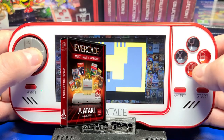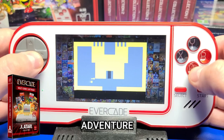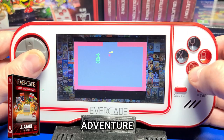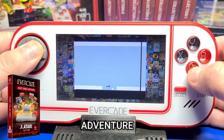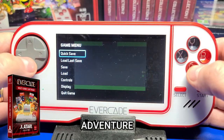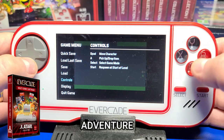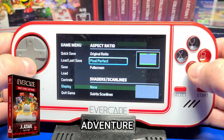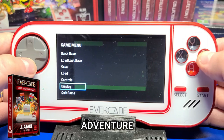During gameplay, I'll put an image of the collection box art in the lower left. We'll kick it off with Atari Collection 1, playing Adventure from the Atari 2600. I never owned this particular game back in the day, but I did have a buddy that did and used to play it over at his house — pretty neat game. Going into the in-game menu options, you can move down to controls and it will show the button layout. You can also save or load the game state, and under display, you can change the aspect ratio in-game.